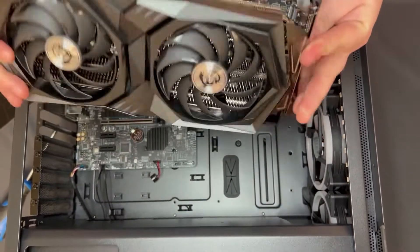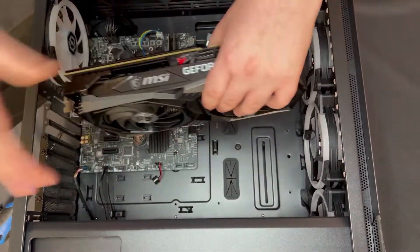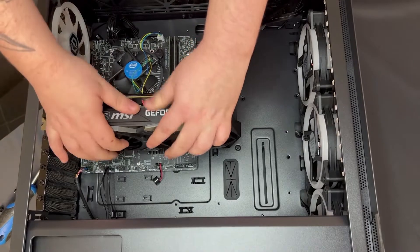Now to insert a card, we're just going to insert this one directly back into the system. Just line up the slot as it was when it was already in the system, give it a push down, and the clip will clip back into place.